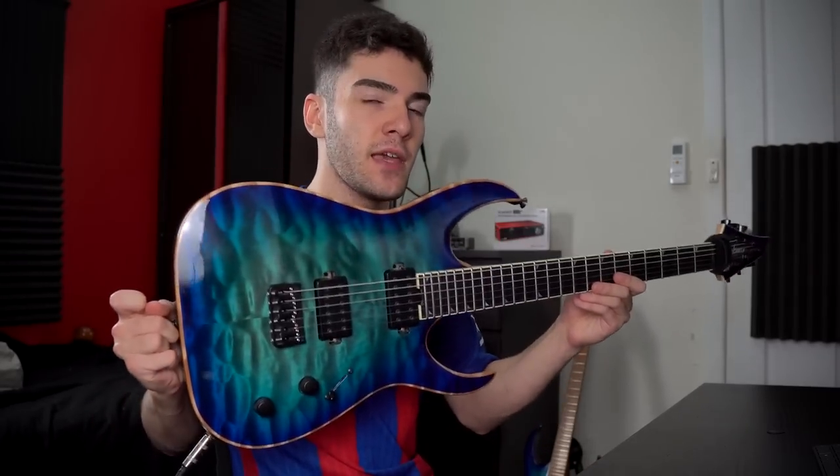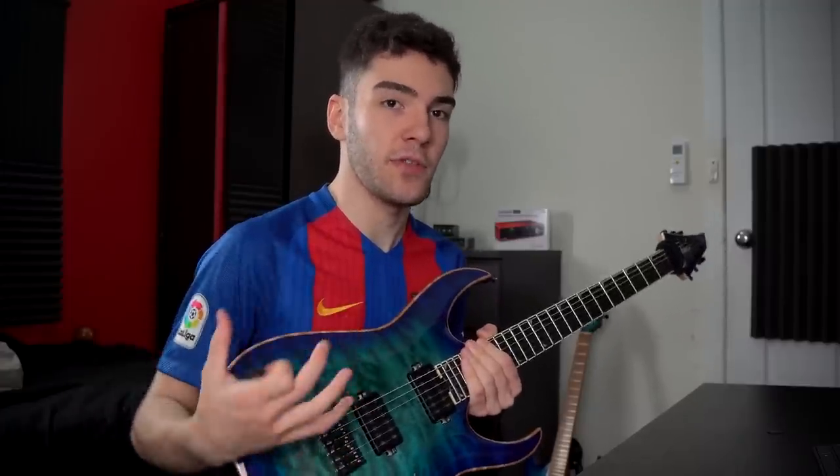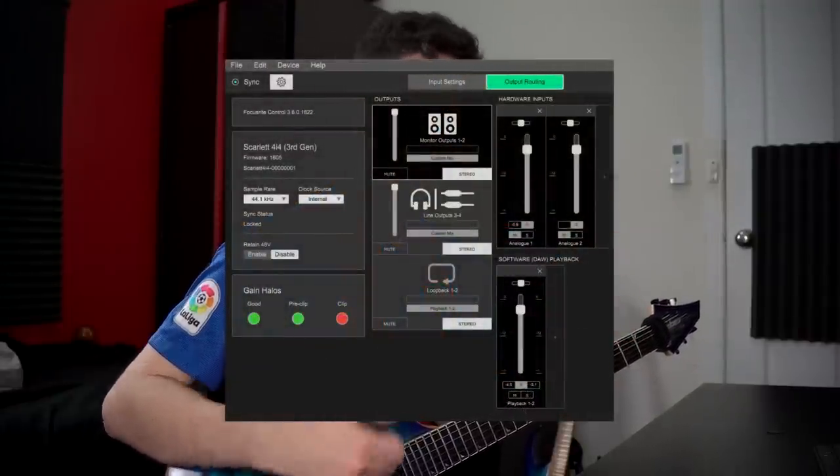To test out the headroom on the Hi-Z input on the Focusrite 4i4, I've got my Jackson Mishima Sui USA guitar loaded up with Bare Knuckle Juggernauts going straight into my tuner, which then gets fed into the Focusrite. There's no DI box in front of it or anything. This is by far the hottest guitar that I own — it produces the most output especially when I pick hard — so this is going to be the tester. I've got OBS running capturing the Focusrite Control software display as well as the input of my guitar going into the computer.